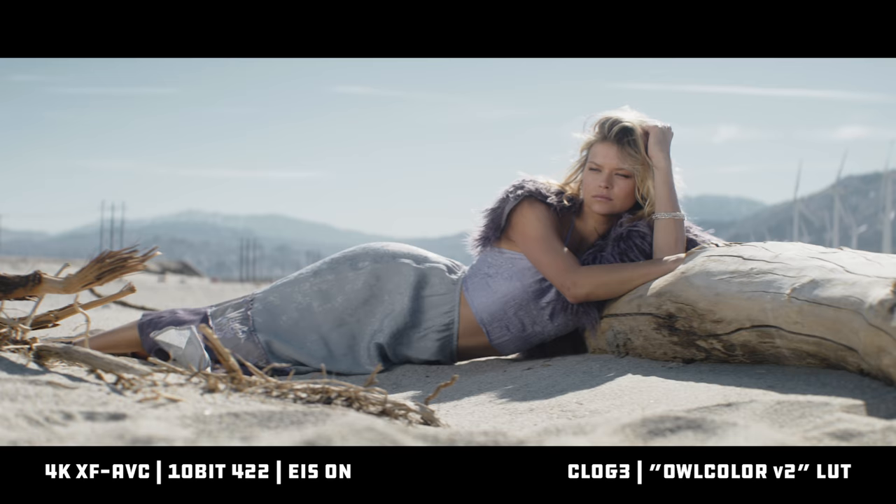Those are the goods and bads of the C500 Mark II cage from Bright Tangerine — and I know I just said goods and bads, but there are no bads. It's a cage. It's also very light — only a kilogram, which is about 30% lighter than their C200 cage. All in all, during my shoot day, I loved running this cage. Real nice. If you're in the market, go for it. You can get it at Film Tools.